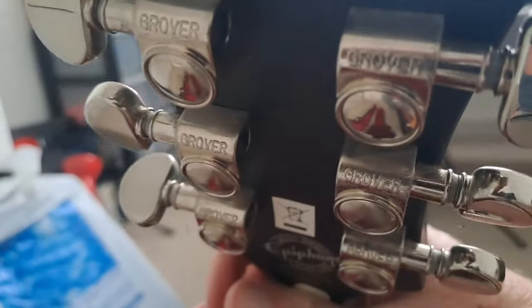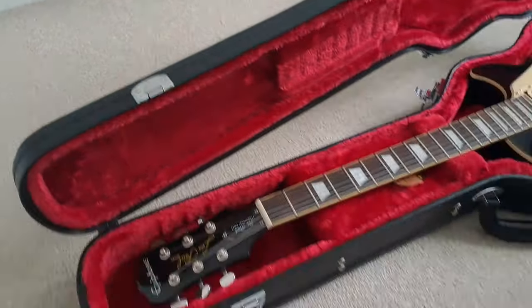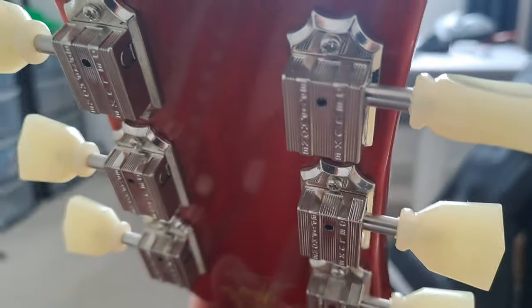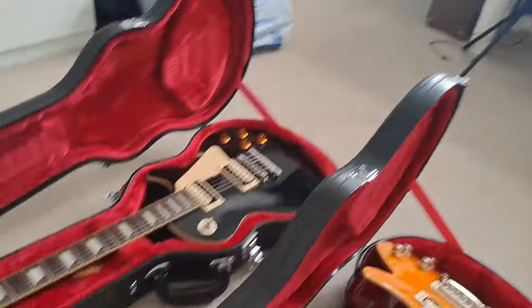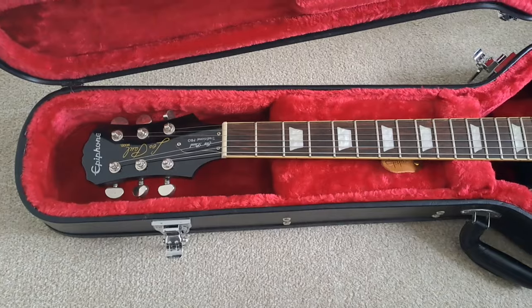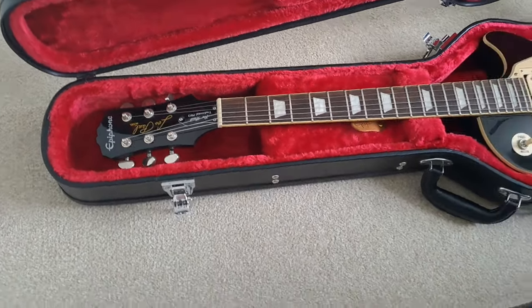The Traditional Pro has rather nice Grover tuners, which is really cool — that's a good thing. The Epiphone Slash model has the deluxe Kluson style tuners. They both work brilliantly well; I haven't got an issue with either. It's really purely an aesthetic thing if you're that bothered.